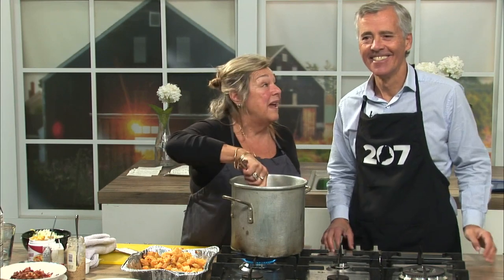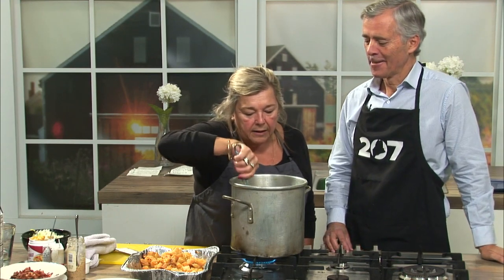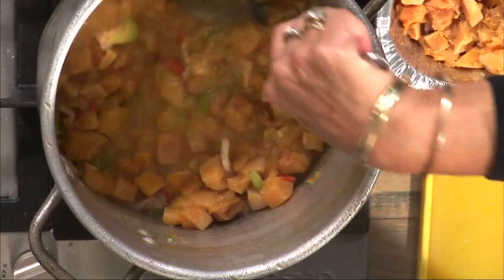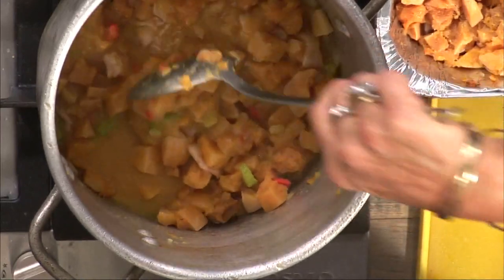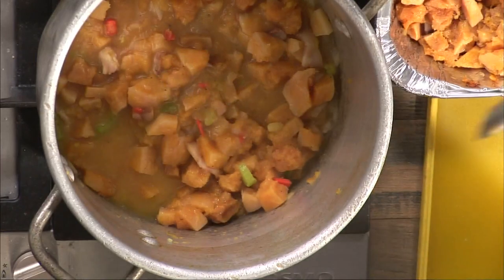You can use half-and-half or cream, but I'm actually going to use cream. You can see it's already breaking right down to become soup. That's it until you add your cream — we've got to let it cook a little bit, about ten minutes.